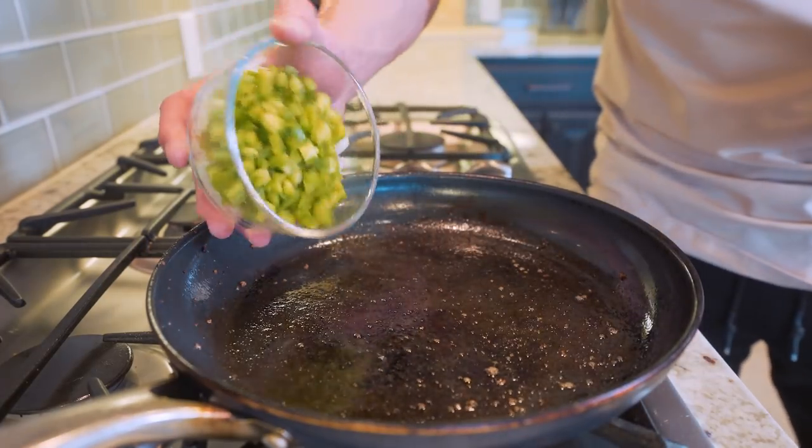I'm going to take the green peppers and onions, toss them down in, and let them cook for about two to three minutes. I want them to soften, get a little color, and soak up some of that residual hamburger flavor in the pan. Once these are looking good, next step.